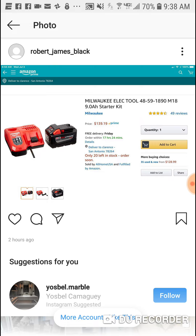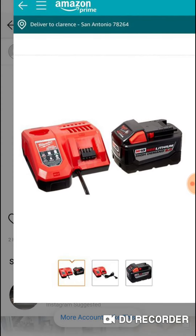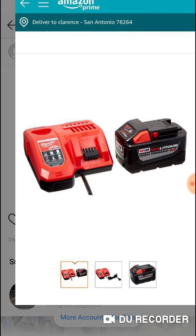For the people that want the 9 amp hour and the rapid charger — maybe for their outdoor power equipment, maybe for some other tools, maybe for the tools they're buying today over at Home Depot — real quick video guys, just want to make you aware: the 9 amp hour starter kit is $137 over at Amazon. Peace.